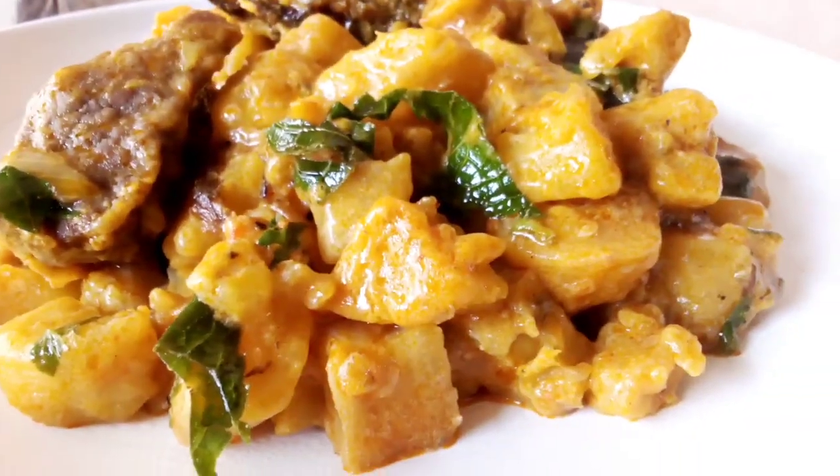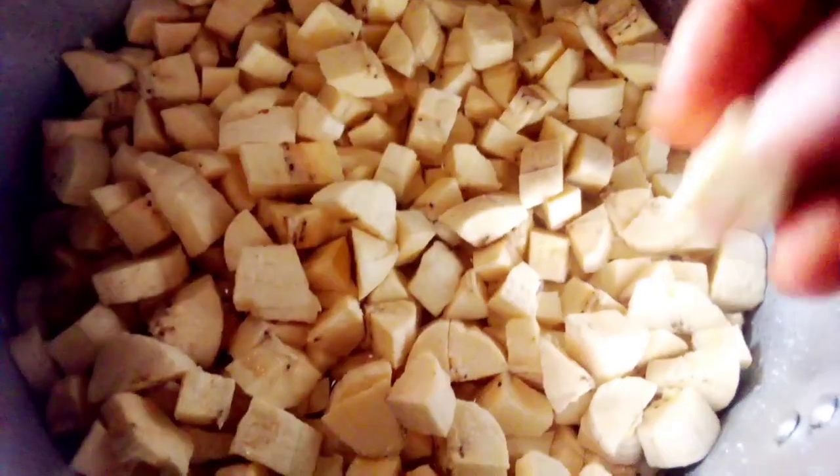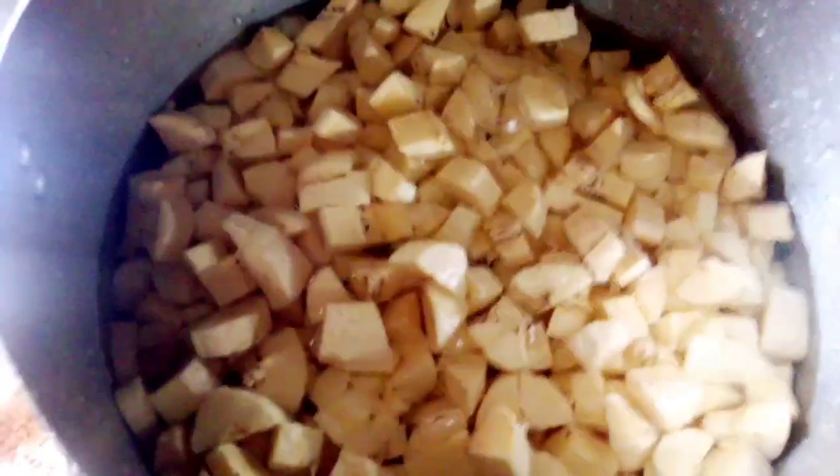Hey, thanks for stopping by. We are going to see how we arrived at this beautiful plantain porridge. So you're going to chop your plantain to this size, then add water a little bit above the plantain.